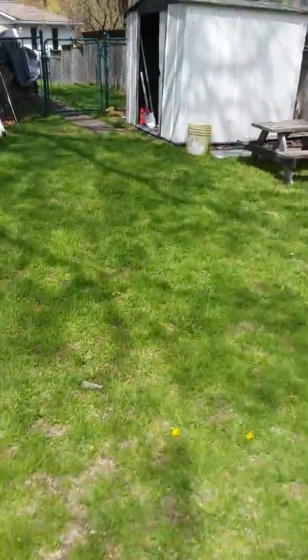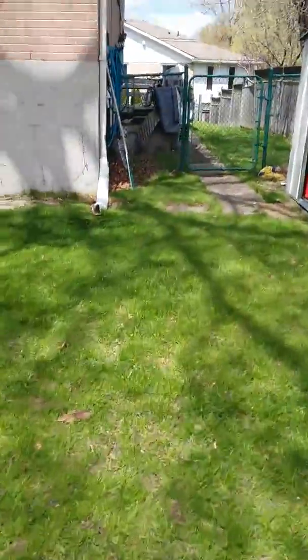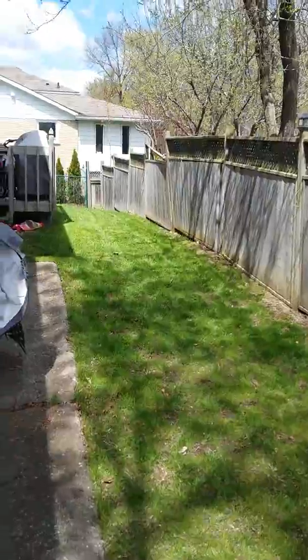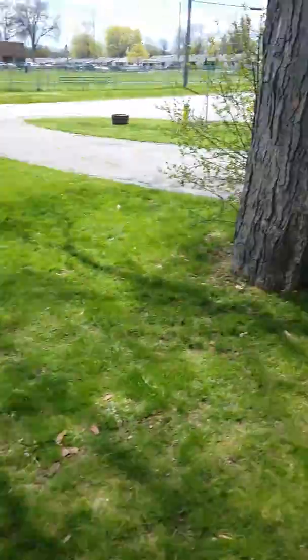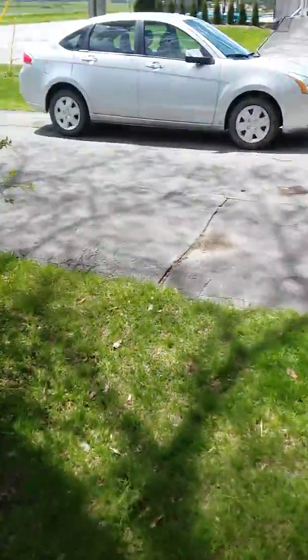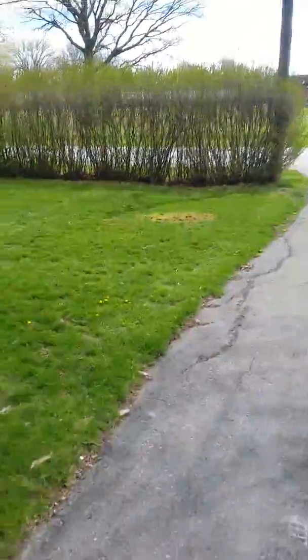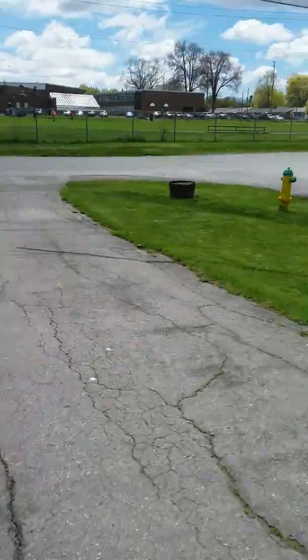This is the first cut of the year for this place. It's going to be a bi-weekly cut, and I've got to come back and strike a deal to do some yard waste work here — there's some buildup from last year or over the winter.